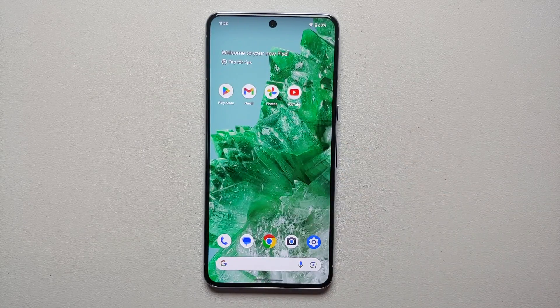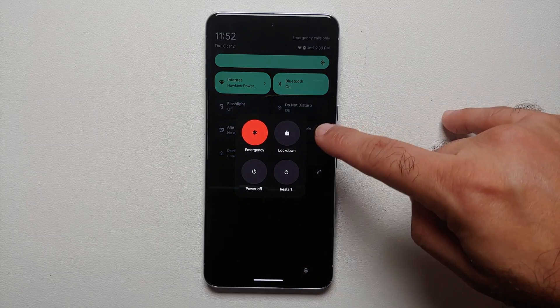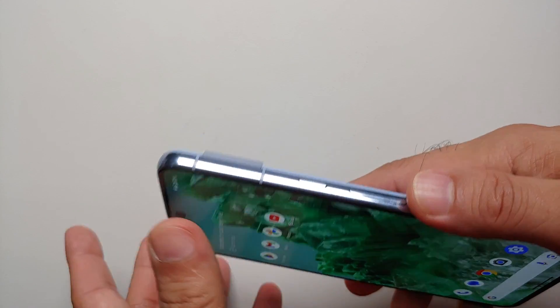Another way of restarting or turning off your Pixel 8 or Pixel 8 Pro is via the Quick Settings panel. Swipe down twice — on the bottom right you will see the power button. Select this and you have the power menu.